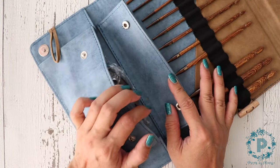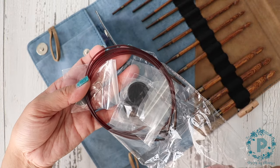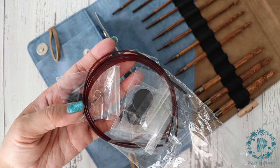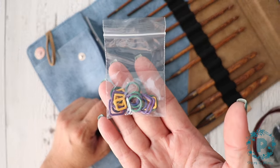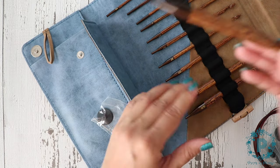There's a little pouch here — this is where the cables, stoppers, and keys are stored. It also comes with some cute stitch markers. Let me show you the biggest hook they have.